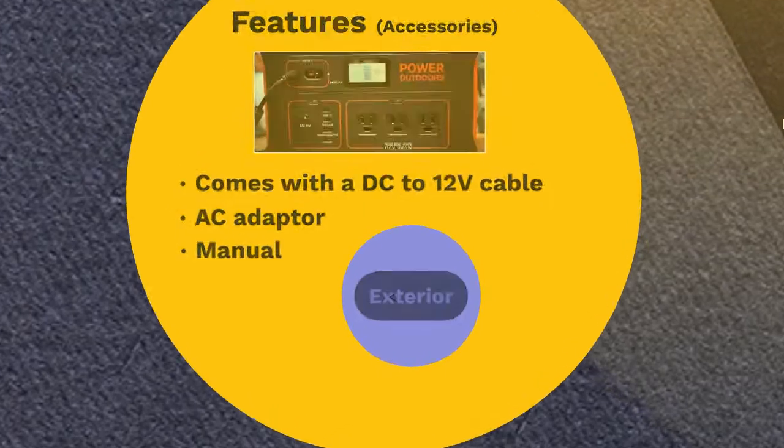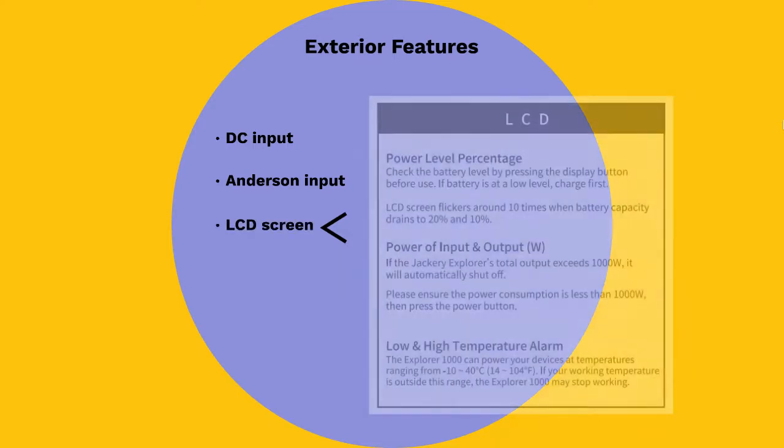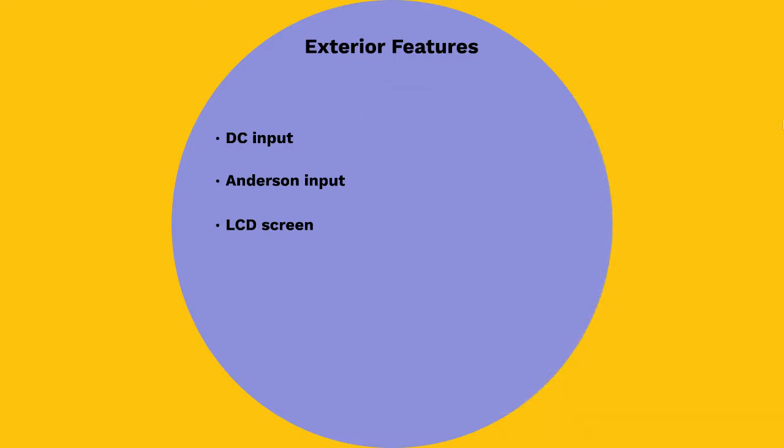On the product, there are different features present with different uses. The input section has two options: the DC input and an Anderson input that connects to a solar panel, preferably the Jackery SolarSaga 100-watt solar panel. Right beside these input options is the LCD screen, which displays the input watts, the output watts, the percentage of the battery, and a battery icon showing the capacity of the battery at any point in time. This section is completed with a button that activates the LCD screen.